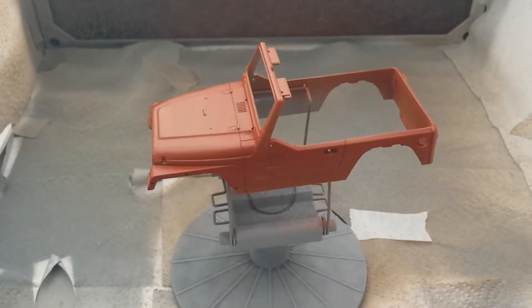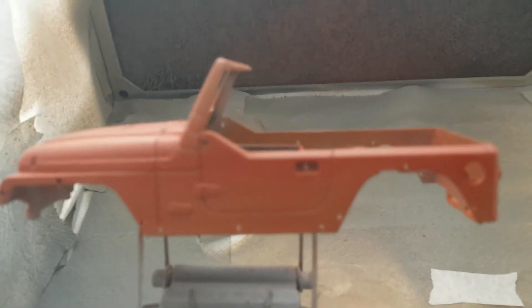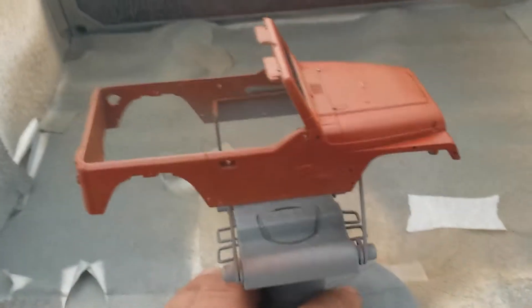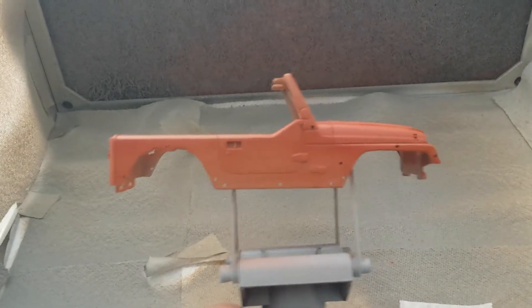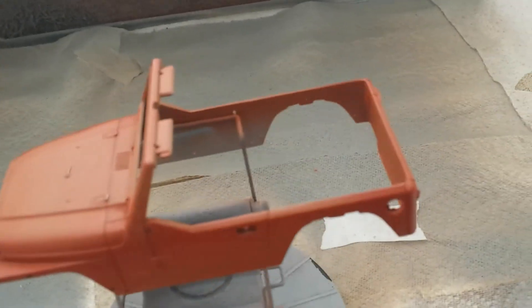I said I wasn't going to do it, but I'm doing it anyway. I'm going with the burnt orange. I don't know how well you're going to be able to see that — this is like coat number two. After all the mist coats, that's a whole bunch of mist coats, and then two medium coats. So now I've got to start putting my wet coats down, and that's where I suck — I suck at doing wet coats.